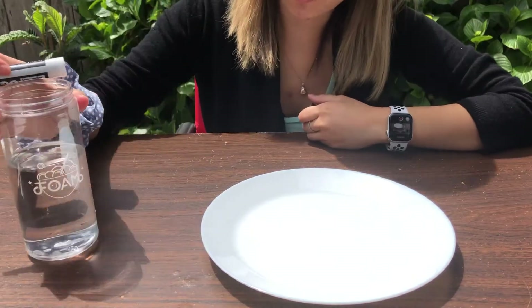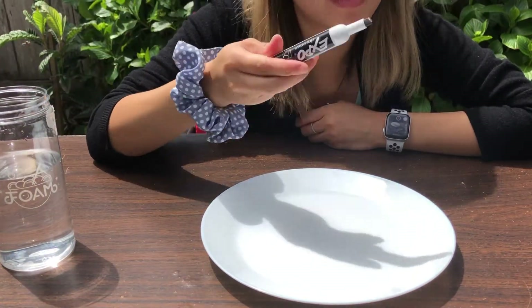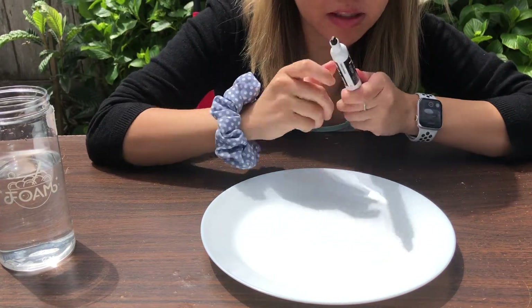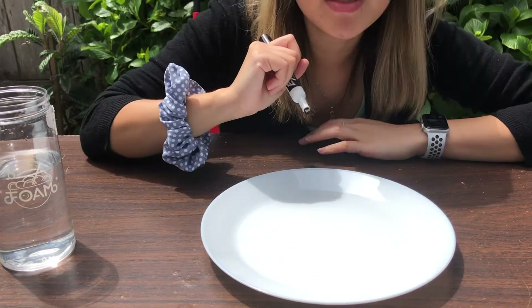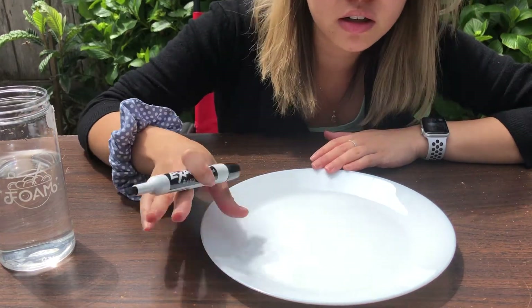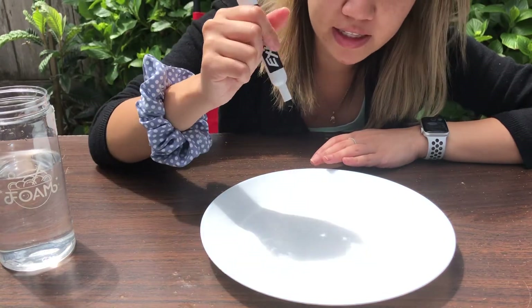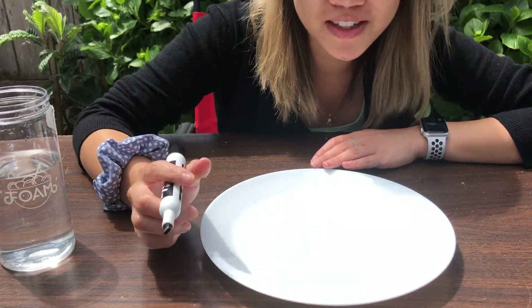It's really simple, so let me zoom in and we're gonna get started. The first thing you want to do is draw on your plate. Don't worry, this will come off because it is dry erase. You can write your name or draw a picture, but you don't want to push too hard on the plate — draw very lightly.